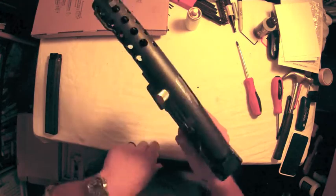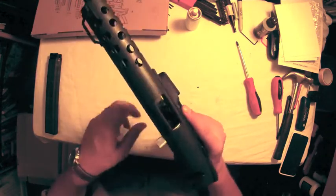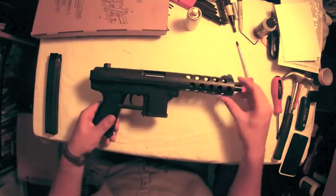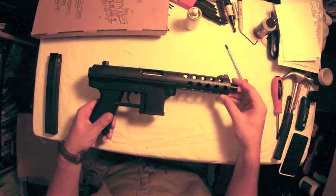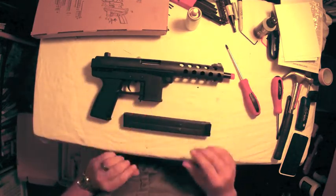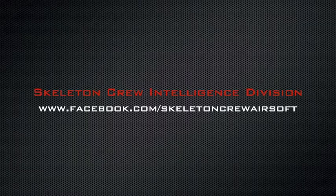So that is the disassembly and reassembly of the Arms Revolution KG9 gas blowback machine pistol. I didn't get too detailed into the air nozzle yet because I don't want to take it apart until I need to. Be sure to subscribe to the channel so that you can see the full review of the KG9 that I'm working on currently.